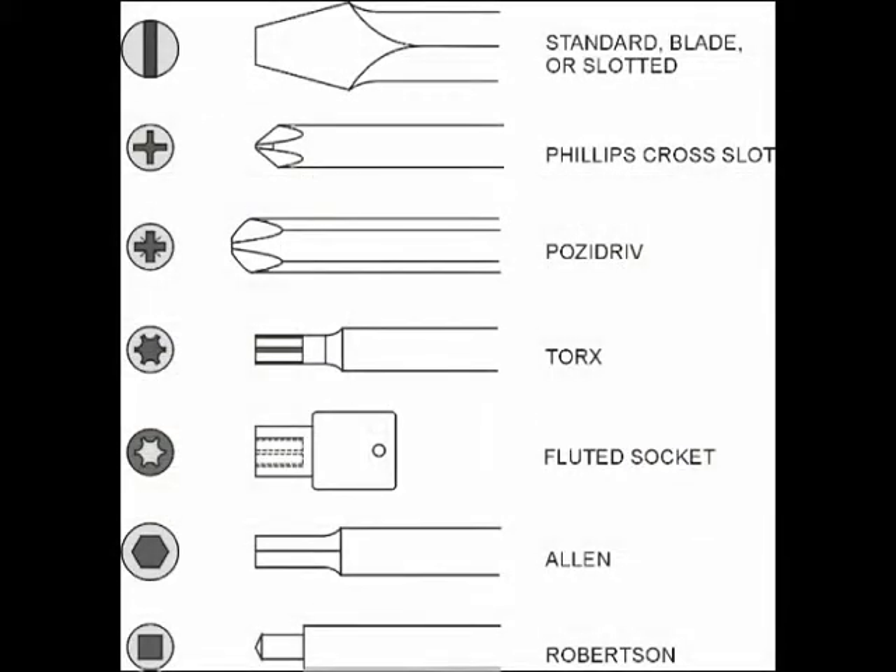That leads us to the drives that the head of the nut, bolt, or screw can have. We see standard or slotted, which is common, and Phillips, which is very common. Then Torx is huge in automotive, across all different sizes. Then Allen, which is extremely common in high-performance and higher-end bolts.